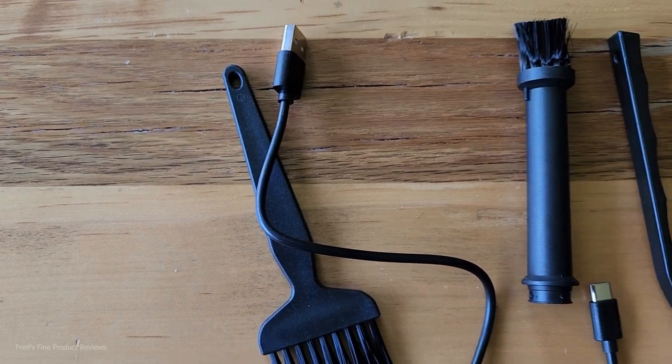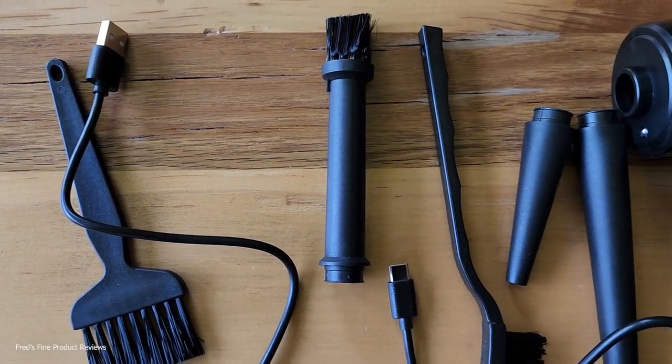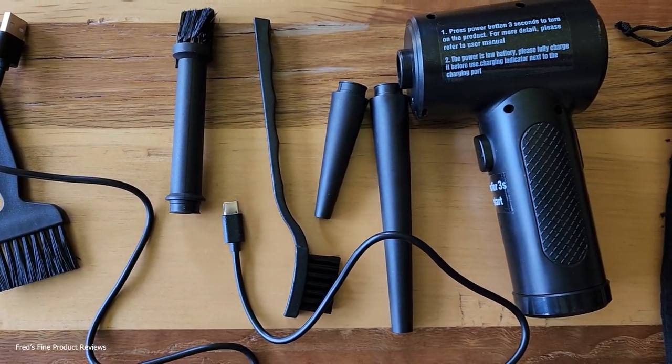Hello and welcome to another episode of Fred's Fine Product Reviews. Today I'm replacing my canned air — stuff I use on my photography equipment and any place I need dust blown away.